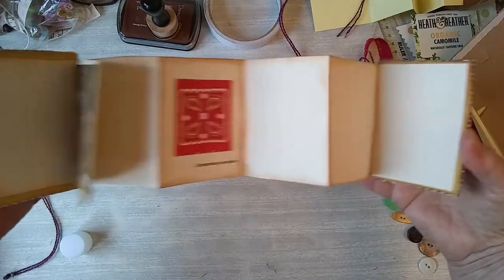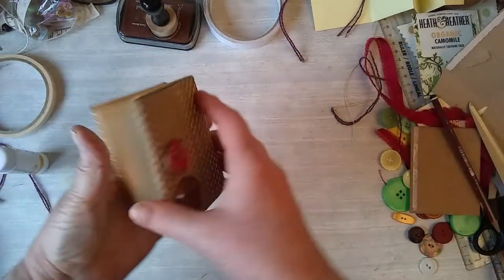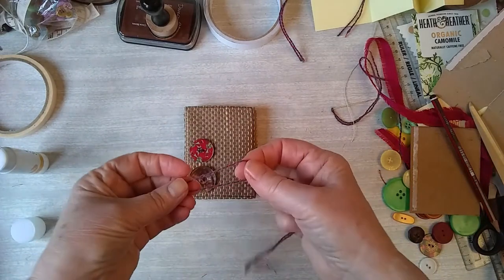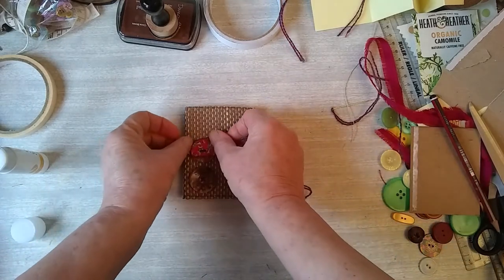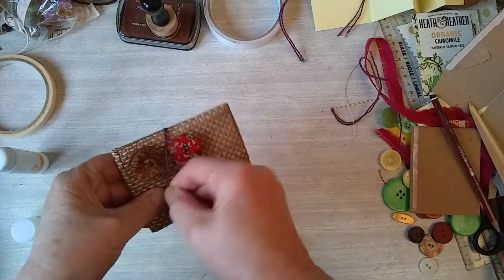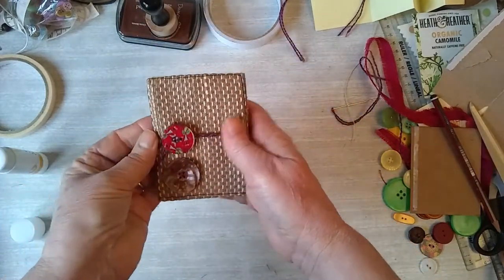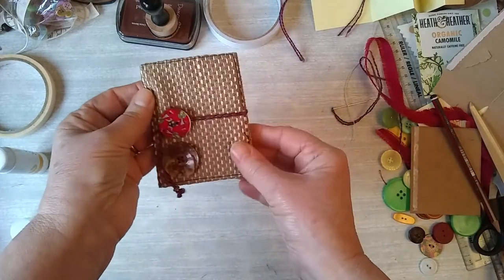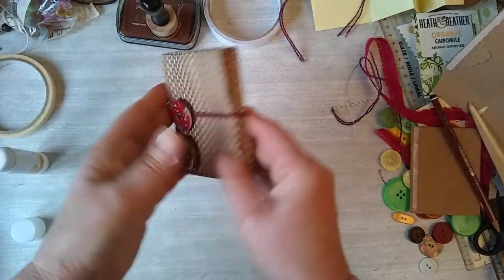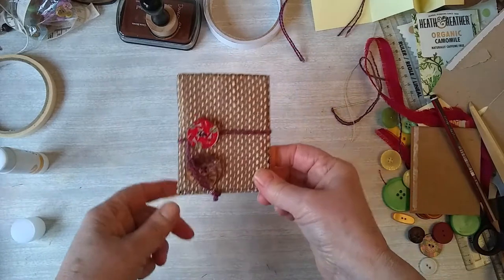There we go. That's all in there nicely. Plenty of journaling space and I've made a little tie. I put a loop on that edge and then that will wind around, do it a couple of times. I've just put a little charm on the bottom and it's the same thread as I use for sewing the buttons. That will keep it nice and together. I'm going to let that dry and then put the other one together and come back and show you how they look.